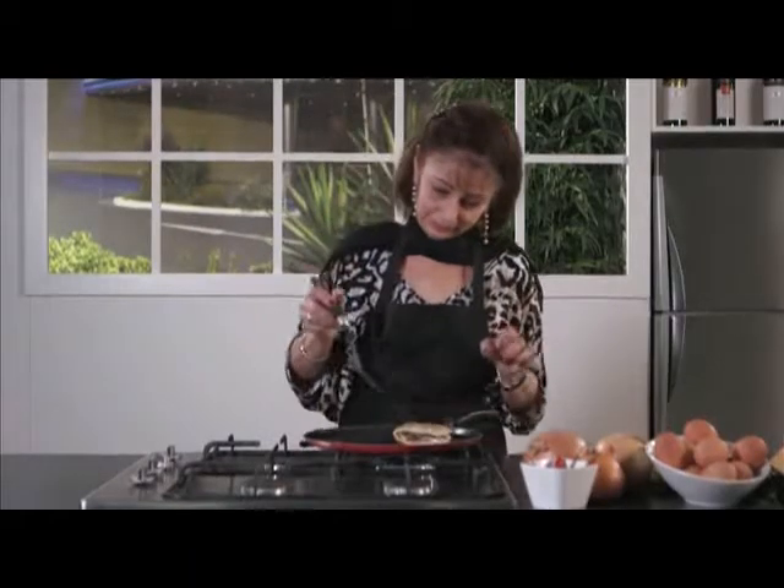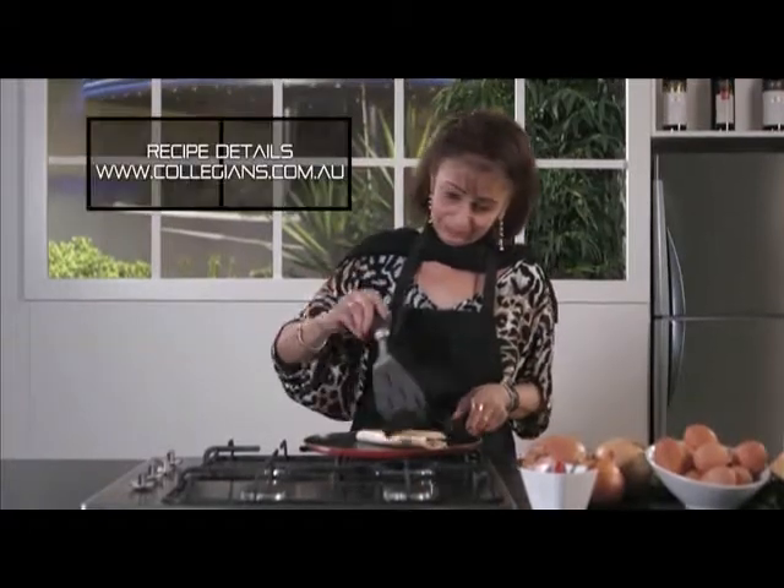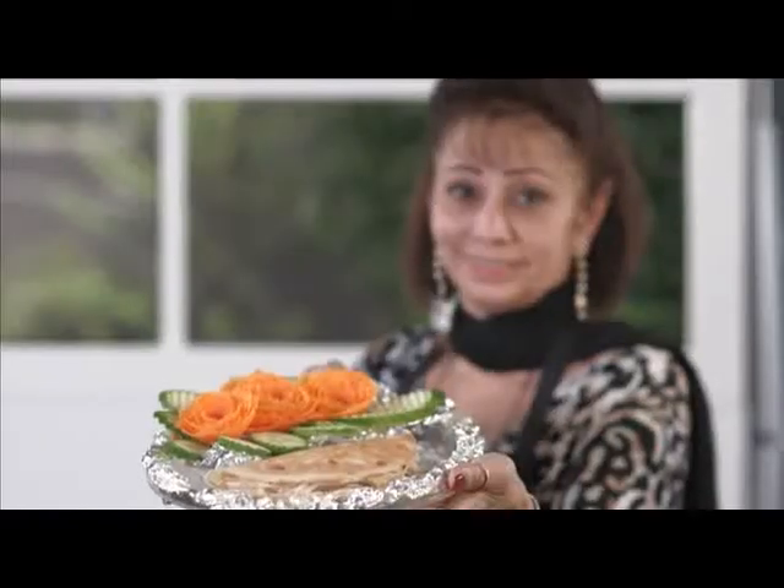Let it cook for a few minutes and then gently flip it to the left hand side, turning it back and forth until it's crispy and the egg rises. Serve it with a fresh side salad.